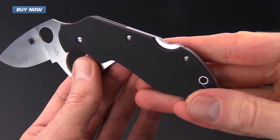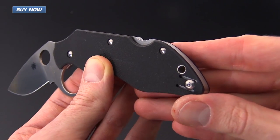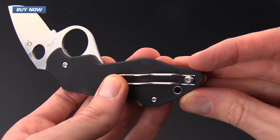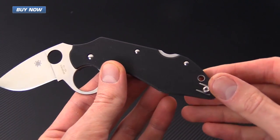Scales on this knife are standard medium coarseness black G10, and the knife carries via a stainless steel wire clip that can be set up for left or right hand tip-up carry.